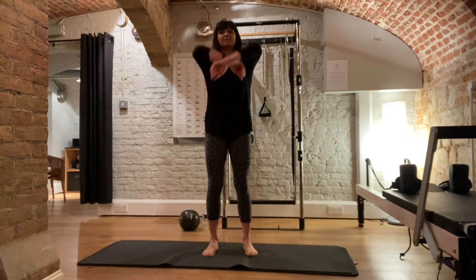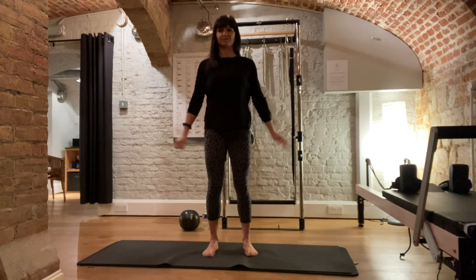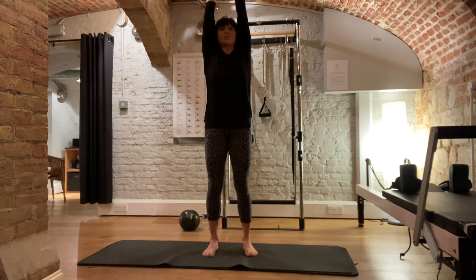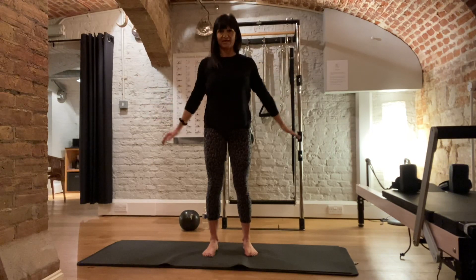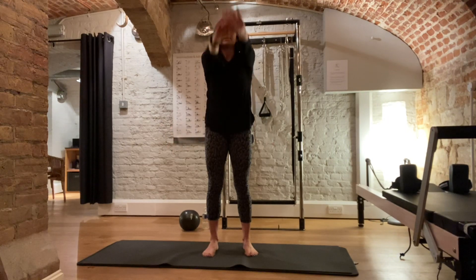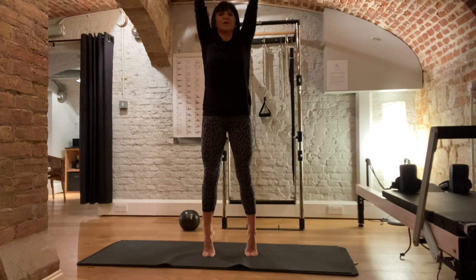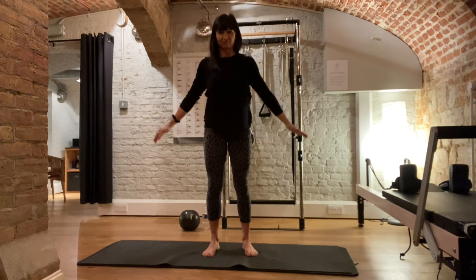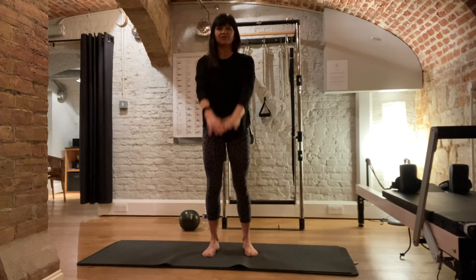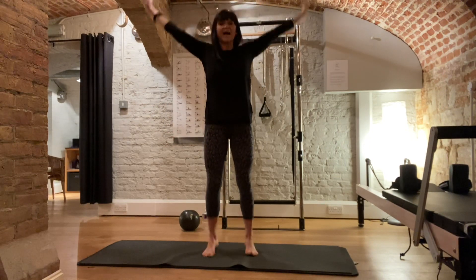Bring your elbows around, start to warm up and mobilise the shoulders, opening across the chest. Breathing in, breathing out. Deep breaths in, stretch your arms up, breathing out and round. Breathing in, stretching tall, and round. Let's bring some feet in as well, so lift onto your toes, slow, controlled, and round. Breathing in, reaching tall, and round. Just one more.